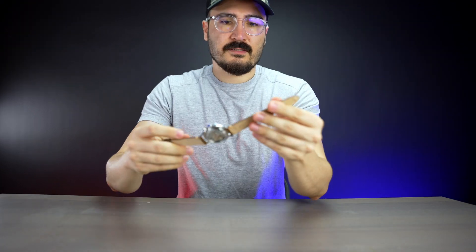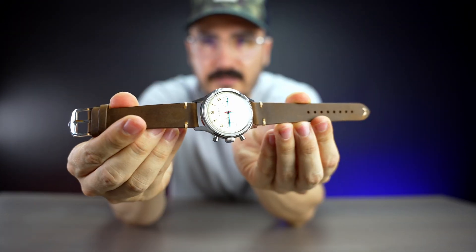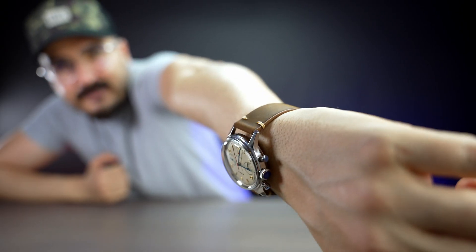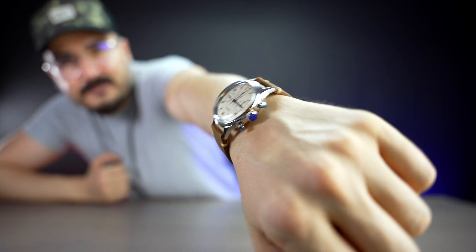Look at that, isn't that gorgeous? I like the color of the strap and I'm going to put the brown leather on as well. So far very elegant and light looking — pretty nice. I changed the strap and it's looking really nice. It feels great — it's genuine leather, really light, and the strap is really soft.